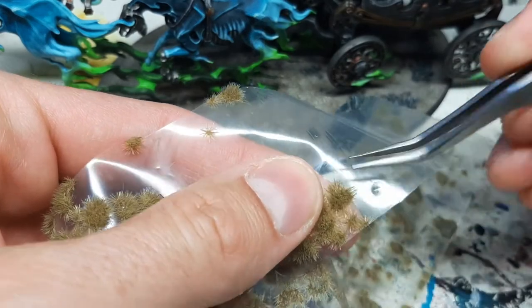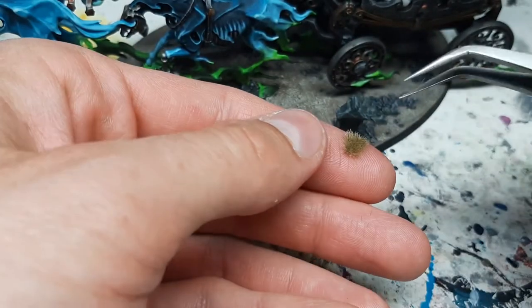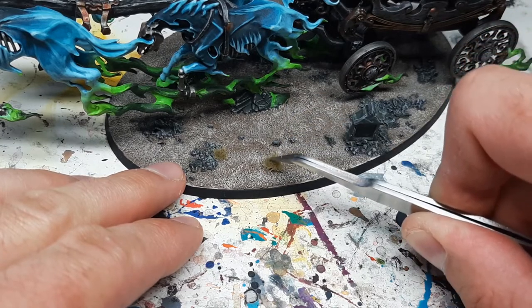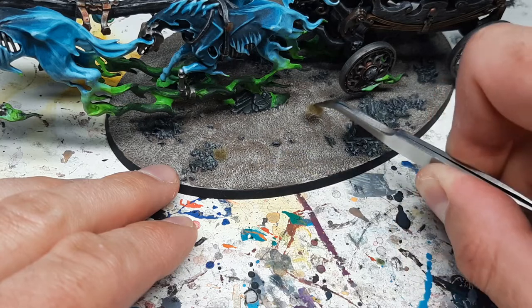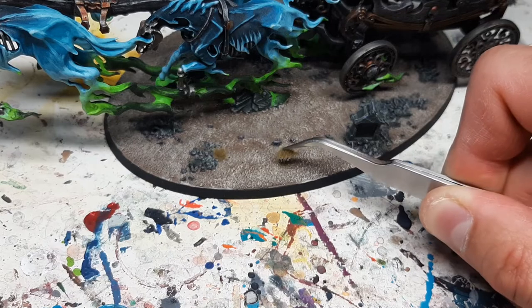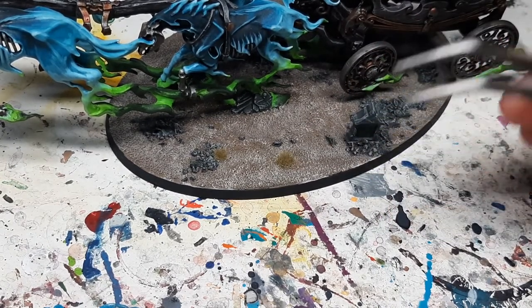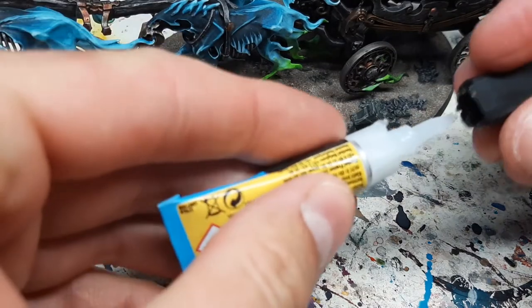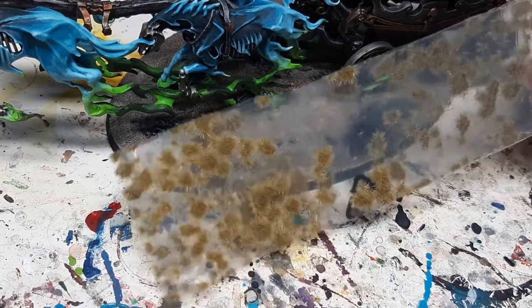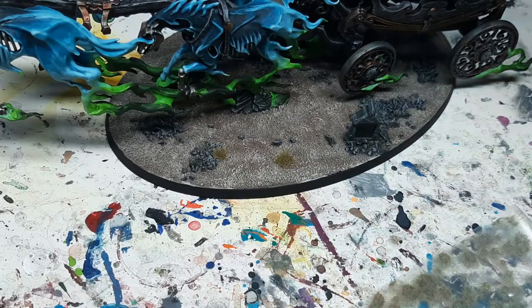Same deal — get it off the sheet in one piece. This is a bigger one. You can place it somewhere here to break up a larger area — maybe a good spot here or here. Add some super glue, put it down, and press it. That's how you do it. Just remember to add super glue when attaching, and use the product as randomly and as naturally as possible.